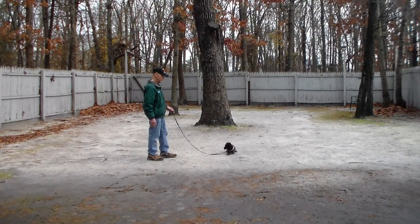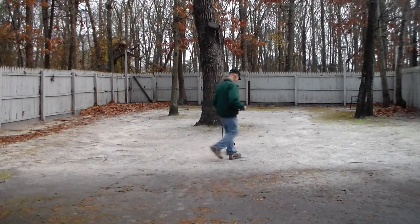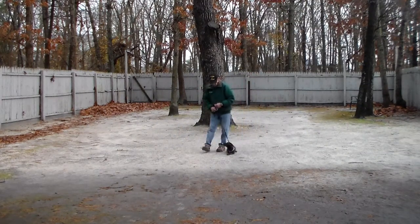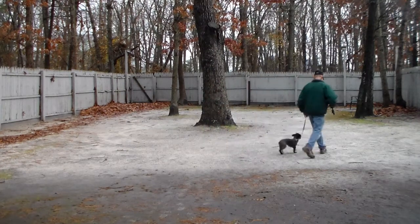Fred goes out to the end of the six-foot training leash and will have her hold that for roughly 30 seconds, working up to three minutes. Just like with the sit-stay, when he returns to her he's going to walk all the way around her. She should hold that down command — and she did very nicely. She gets rewarded with praise and they take off heeling again.